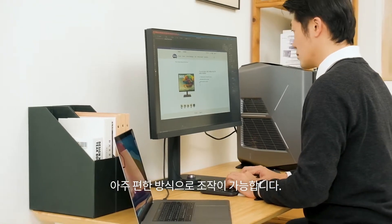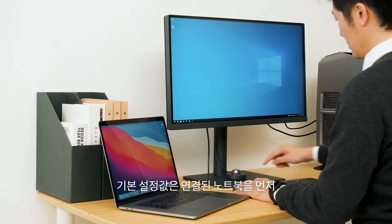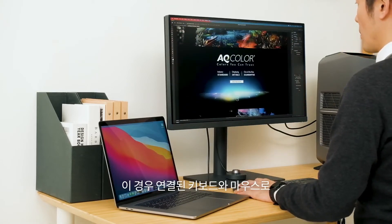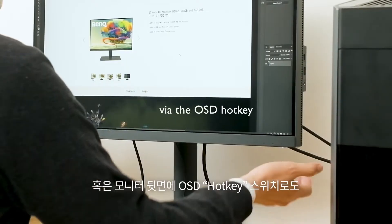To benefit from easy system switching, it's just one more step away. Use the Hotkey Puck G2 — click the hotkey at default and the monitor will show what's on the laptop. You can now use the keyboard and mouse set to control your laptop.